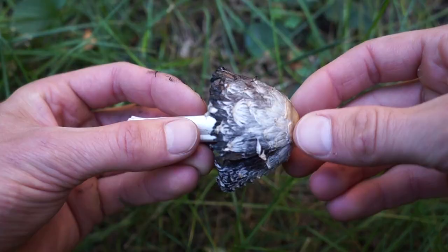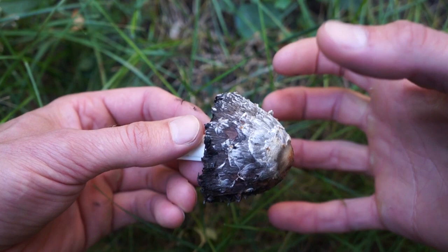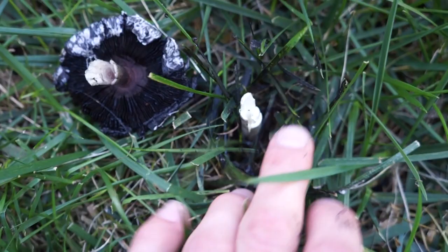Young caps start out pure white and they're covered in these scales, which gives it the name shaggy. At the center it's usually a little bit darker, and then as it begins to self-digest, it turns black from the bottom and moves upwards. This mushroom's a little further along in the self-digesting process, and as you can see, it's turned the grass underneath it completely black, like somebody spray-painted it.